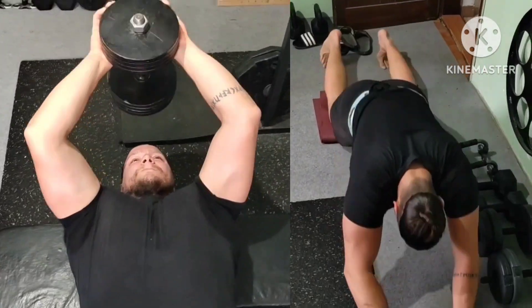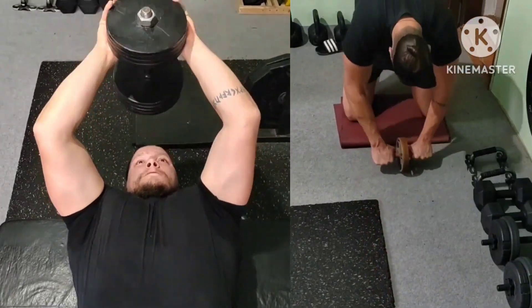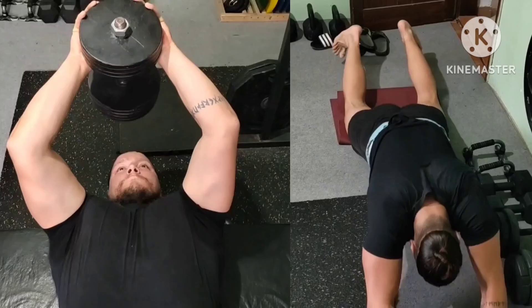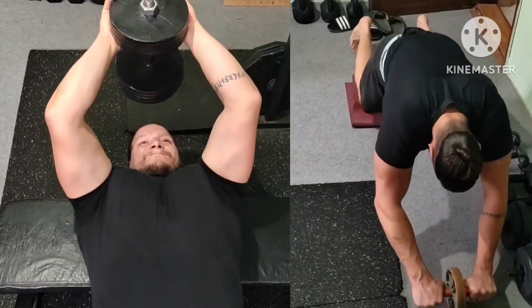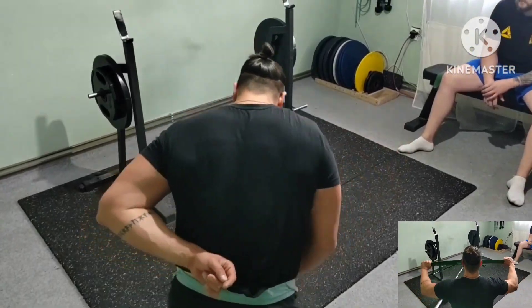Next superset: heavy dumbbell pullovers and ab wheel rollouts. This weight got pretty easy on pullovers, but I am increasing the range of motion and adding more control to the movement.